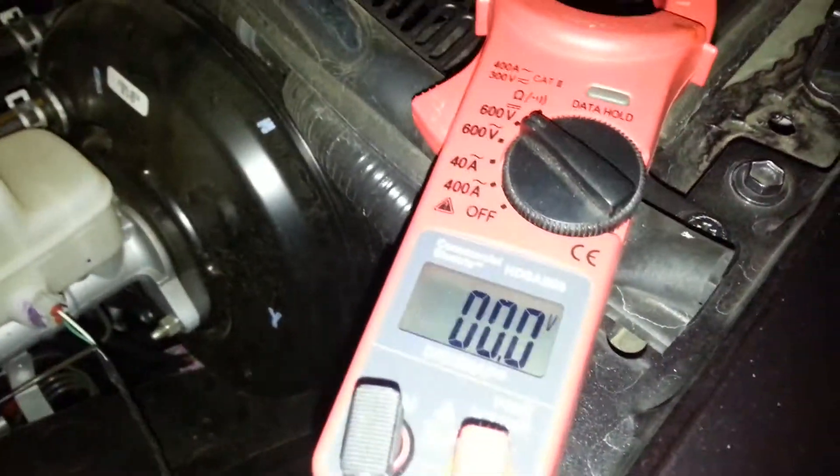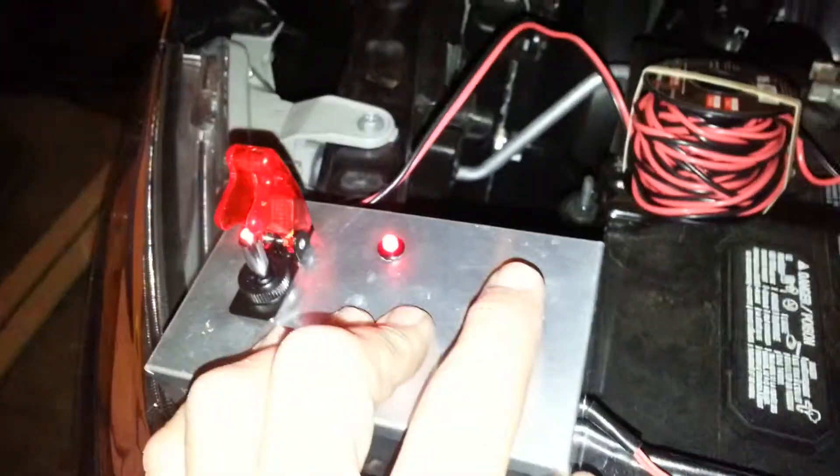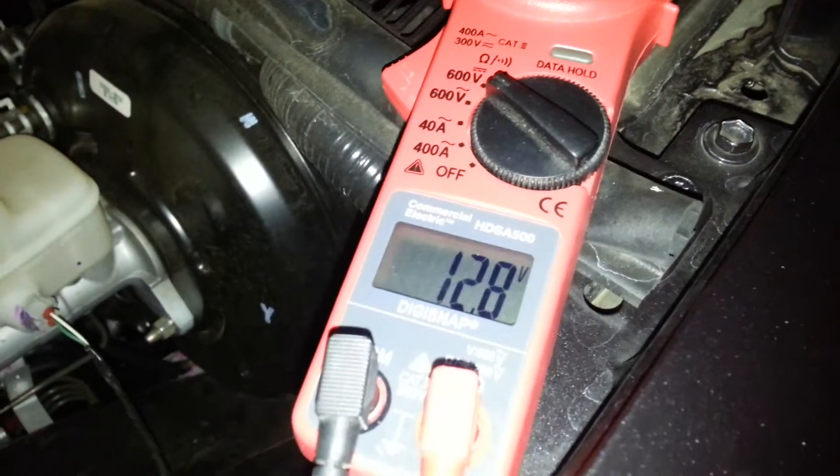As you can see, we're armed right now but still have zero volts on the multimeter. So we come back over here and I push the button to fire the rocket — give it a countdown: three, two, one — push the button, and you'll see we have 12.8 volts on the multimeter.